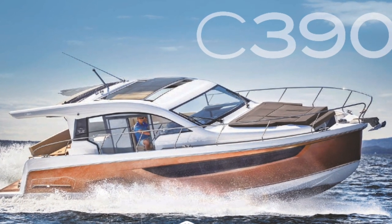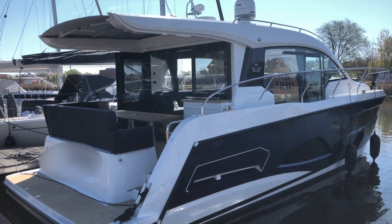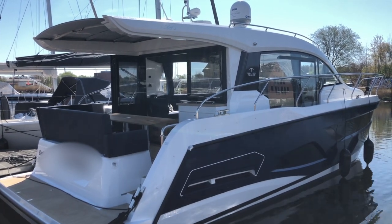Today I'm looking around the SeaLine C390. The boat is 39 feet long and it's a boat that is truly designed for families and different generations to be cruising together.